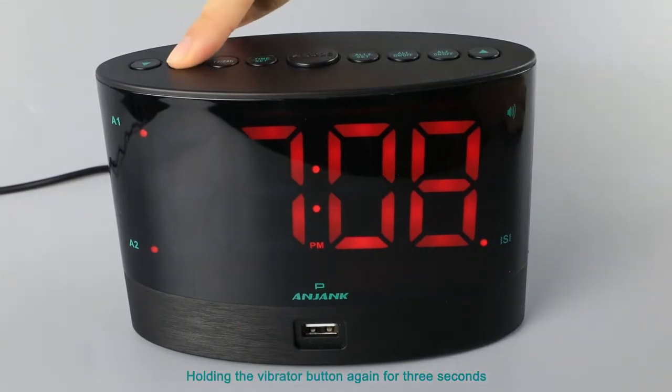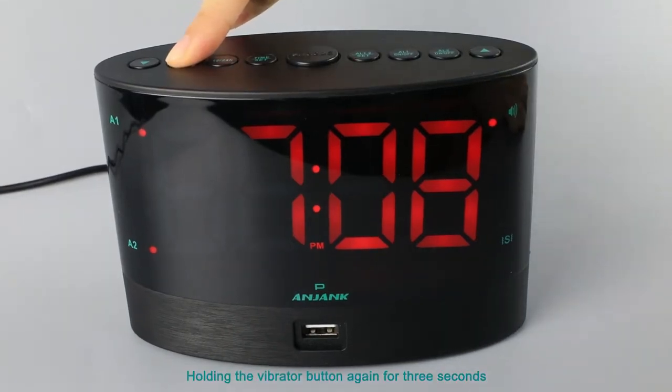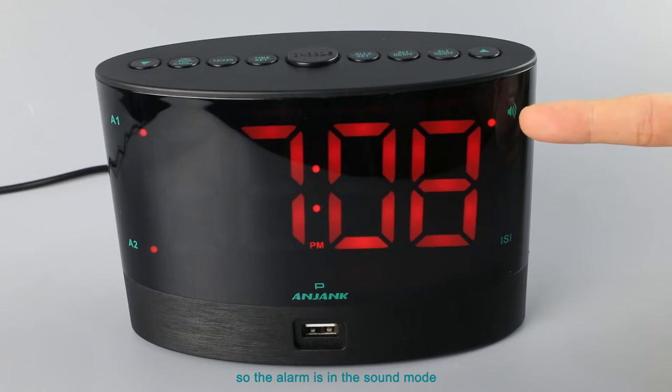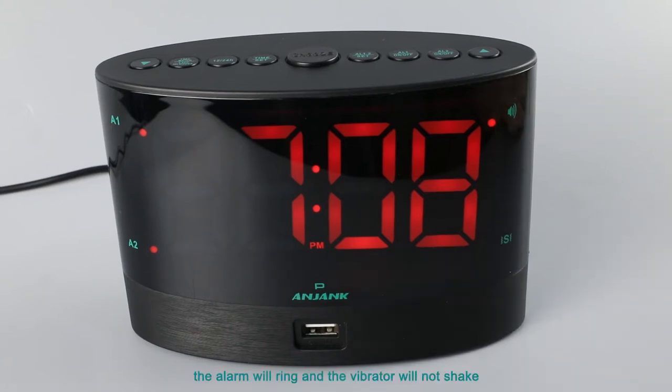Hold the vibrator button again for three seconds. The sound icon will light up, so the alarm is in sound mode. The alarm will ring and the vibrator will not shake.